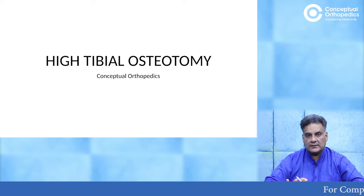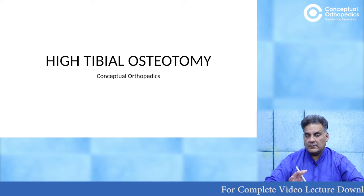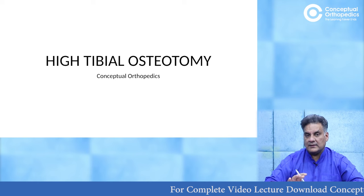Hi friends, this is Dr. Apoor Mehra and we are talking about high tibial osteotomy. Osteotomy means cutting the bone. Tibia is a bone that we know. High means the upper end of the tibia.